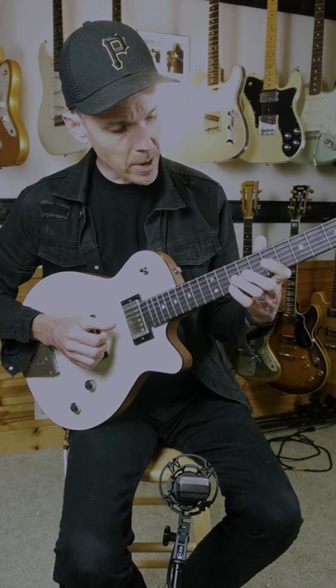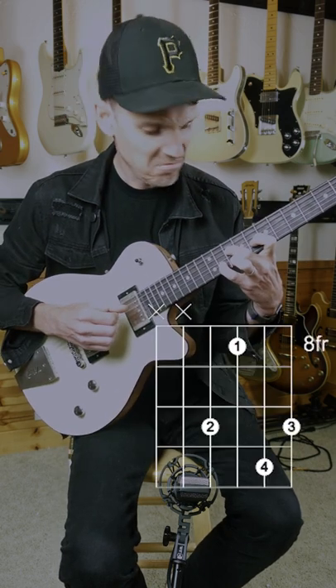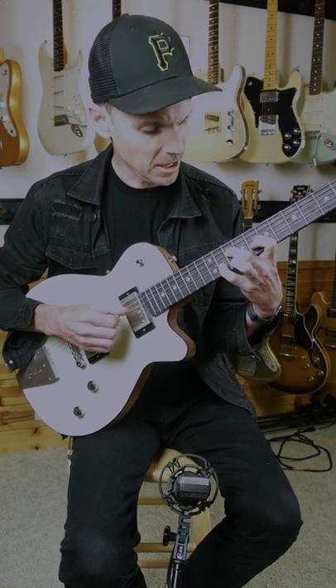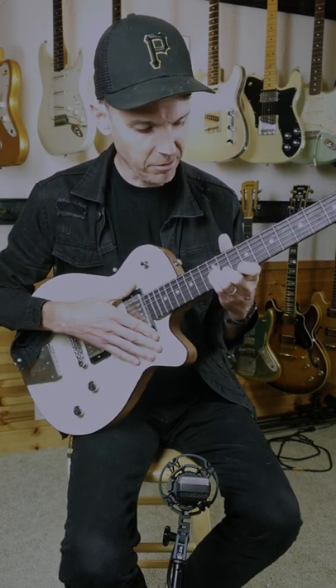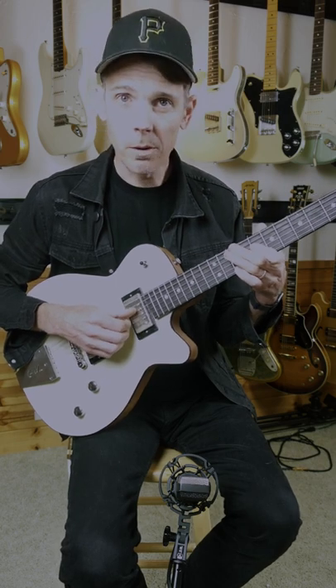And then if you need to do it based on the fourth string, it is not easy to play. I don't recommend it because you get a lot of that same flavor by playing that G minor shape or by doing the C minor with the added D on top.